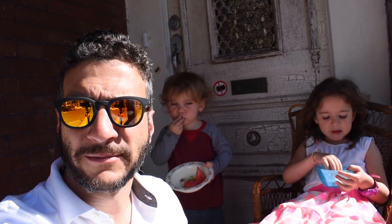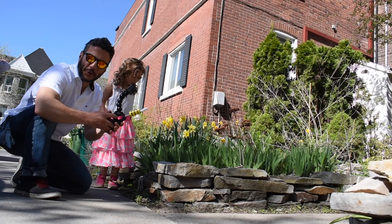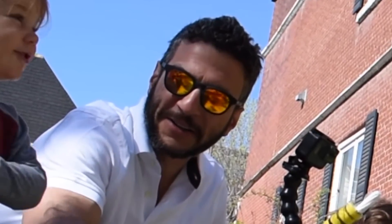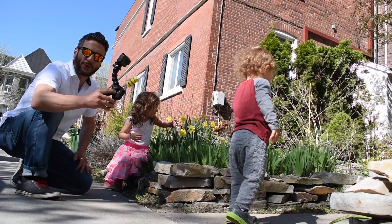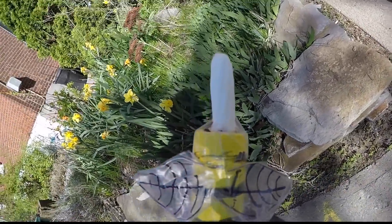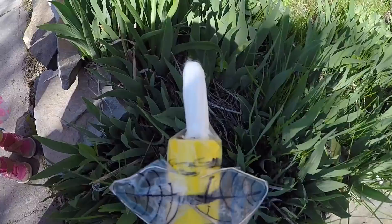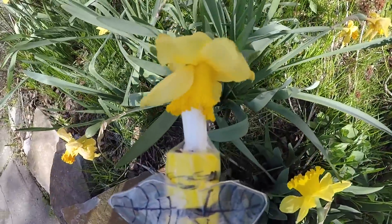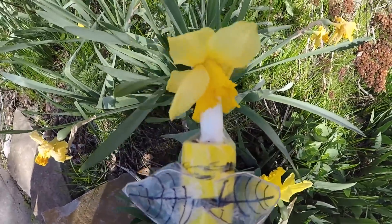Ever since the dawn of humankind, humans have yearned not to fly, but to be a fly. Cue dramatic music for the bumblebee! Get outside, get the pollen all over the end.